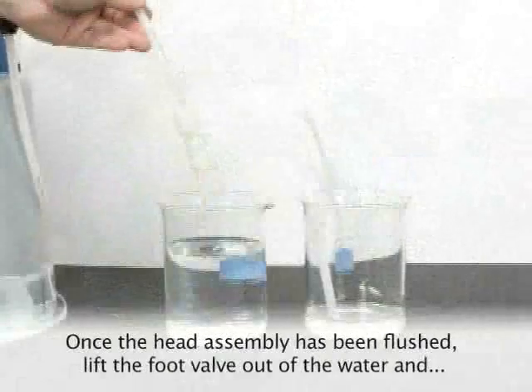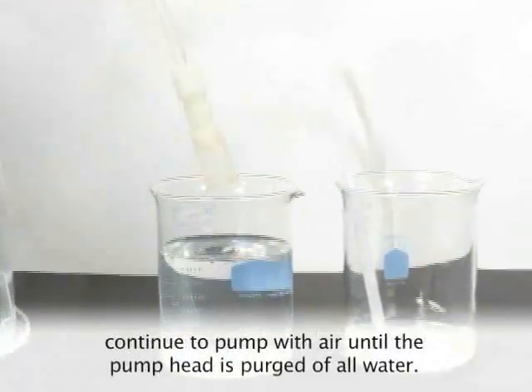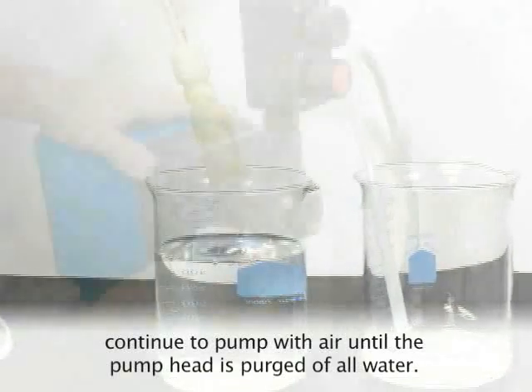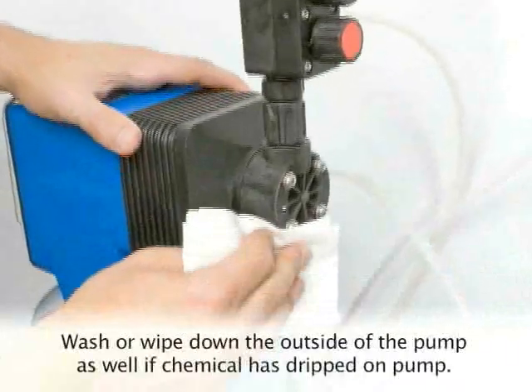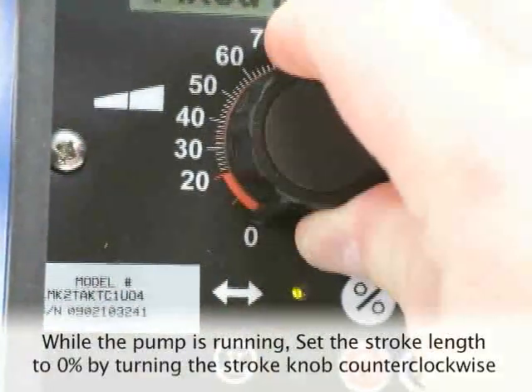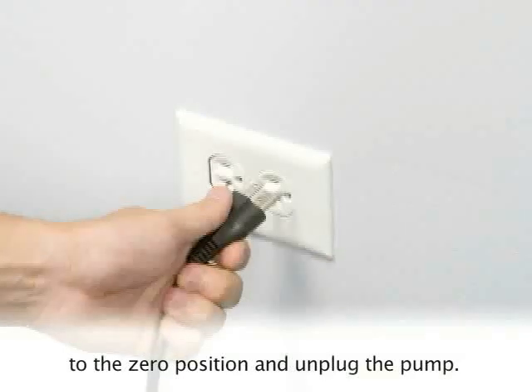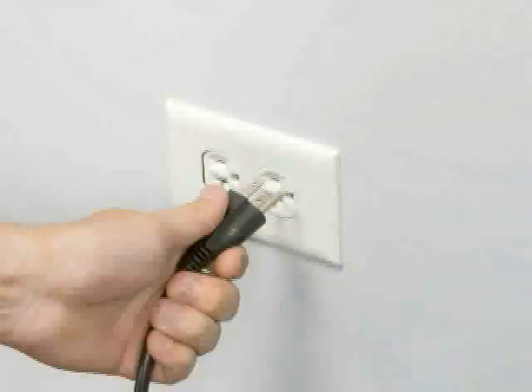Once the head assembly has been flushed, lift the foot valve out of the water and continue to pump with air until the pump head is purged of all water. Wash or wipe down the outside of the pump as well if chemical has dripped onto it. While the pump is running, set the stroke length to zero by turning the stroke knob counterclockwise to the zero position, and then unplug the pump.